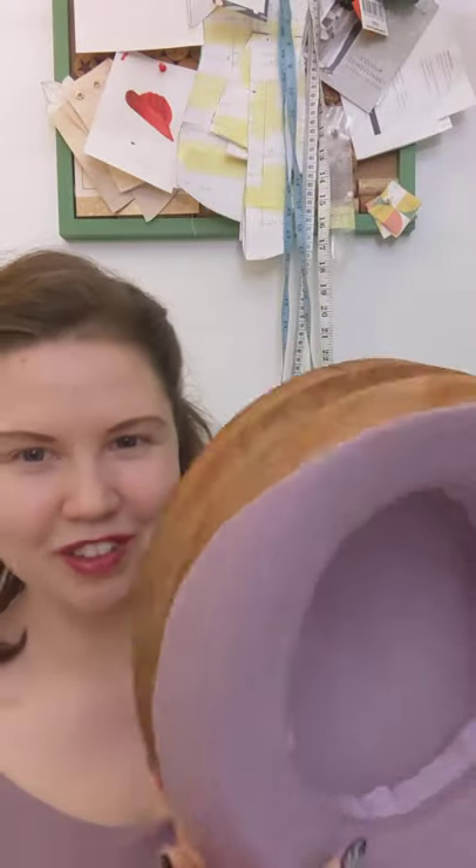Isn't it perfect? Thank you so much to Tina from Bee and Evie Millinery for letting me buy this block off of her.